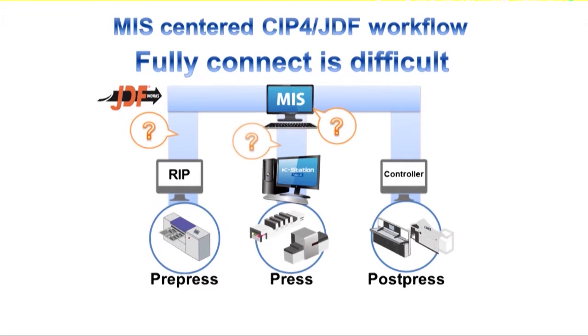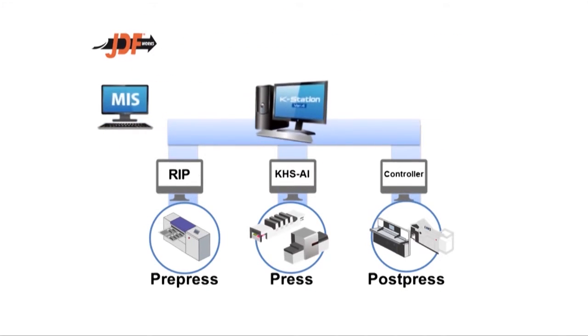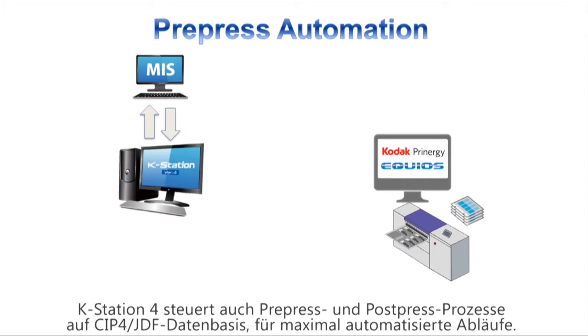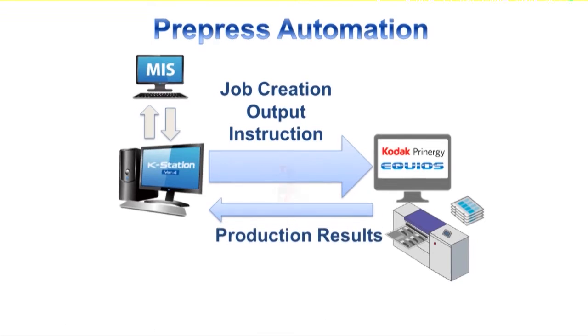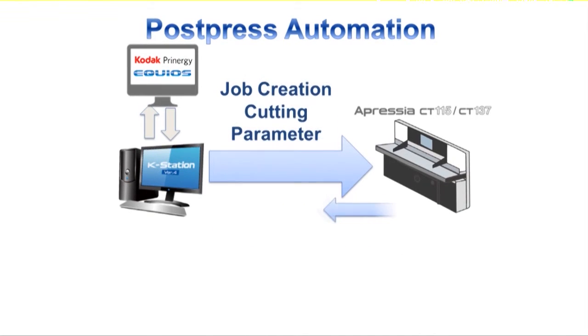The overall optimisation of the production processes is essential to take maximum advantage of the Lithrone GX40RP. With the Komori K-Station 4, not only the press but also the pre-press RIP and the post-press controller are connected by CIP4JDF. This makes total job automation a reality and streamlines mixed workload.